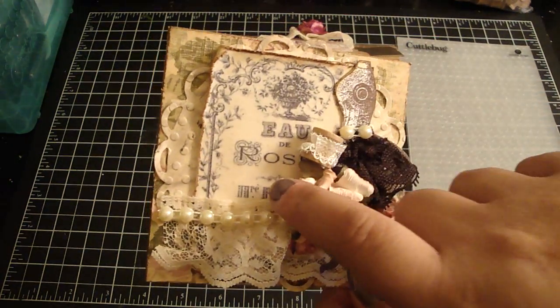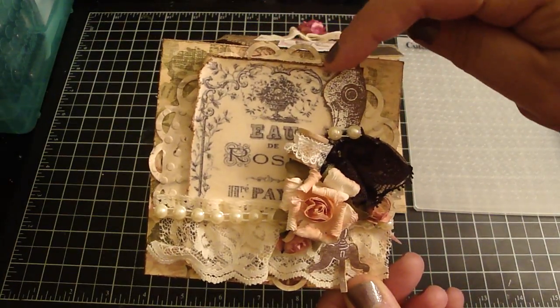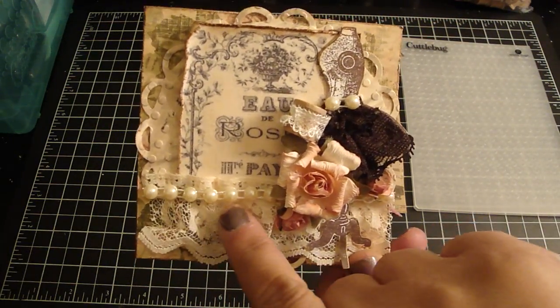It was perfect because it said roses on it. Then I distressed the edges and added the vintage photo. I added some of the lace here and some of the flat back pearls.